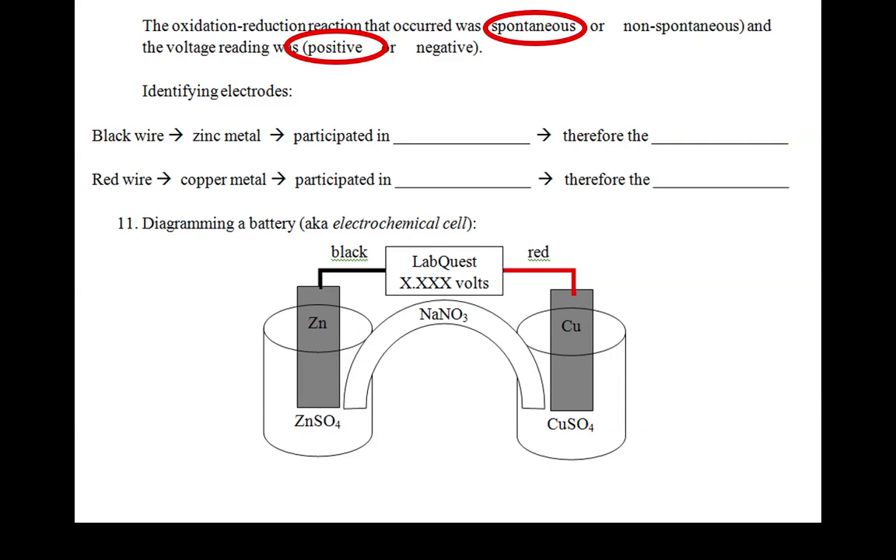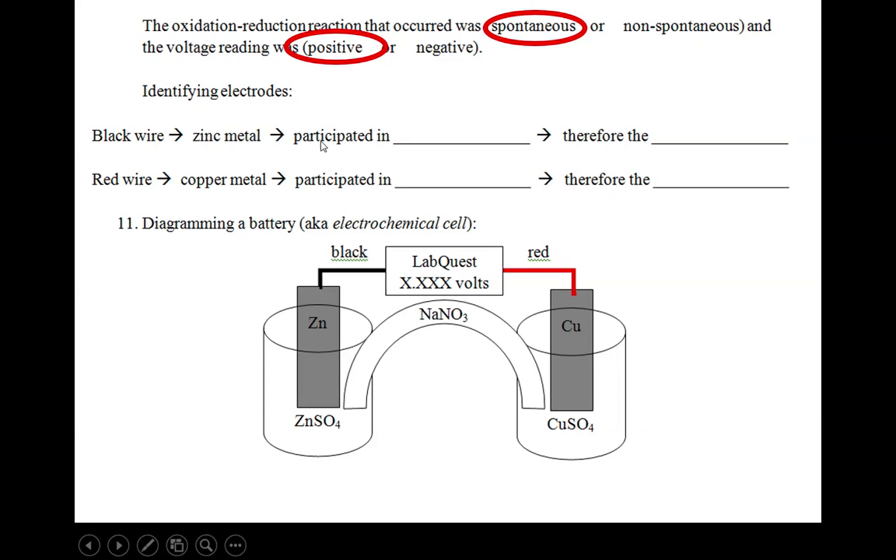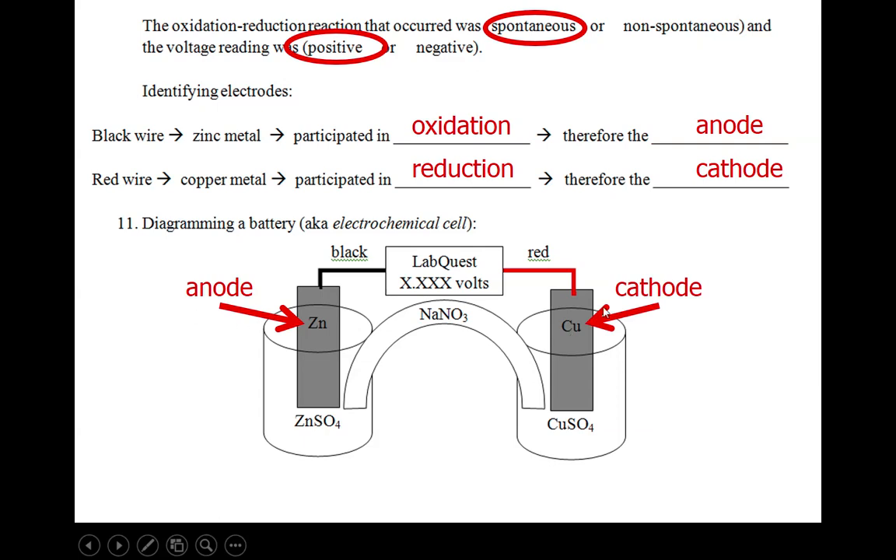We have terms that we assign to the place where oxidation and reduction happen. We have two electrodes, so we're going to give names to them. The black wire was attached to the zinc metal, which participated in oxidation. The red wire was attached to copper metal, which participated in reduction. The location where oxidation happens is known as the anode, and the place where reduction happens is known as the cathode. So the piece of zinc is the anode and the piece of copper metal is called the cathode.